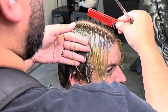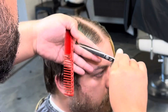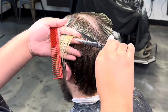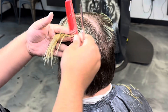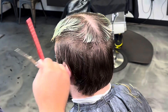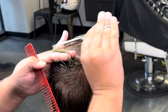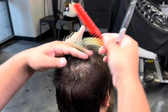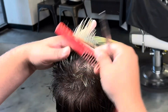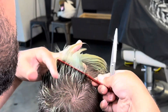The easiest way to connect the top into this is going to be splitting it down the middle and matching it right to the block graduation on the side. That's going to pull the hair closest to the middle part really, really long, and the hair closest to the block graduation is going to be really short when you pull it straight up. Imagine the person got electrocuted and their hair is standing straight up — they're going to have a peak in the middle of their head. You can use your guide from the side, match it to the block graduation, and just cut it straight across at whatever length you want. See the peak in the middle of the head? It's short on the side. Just cut it straight off. If your fingers are parallel to the floor, you can set the length to whatever you want.